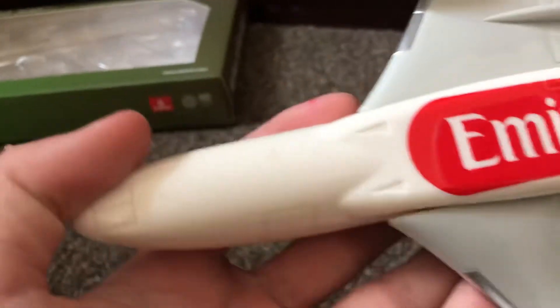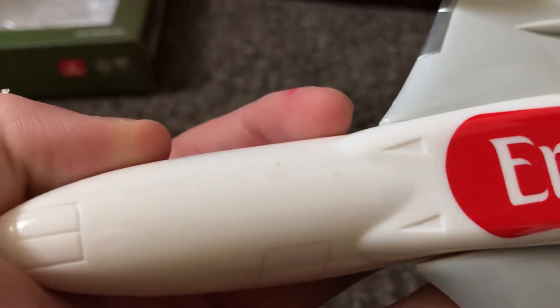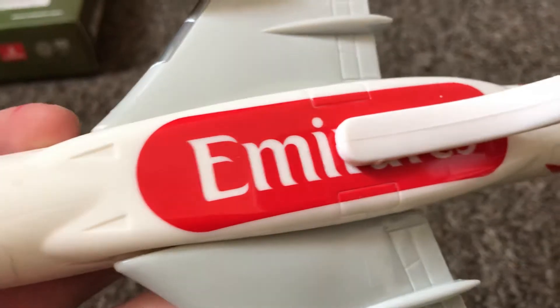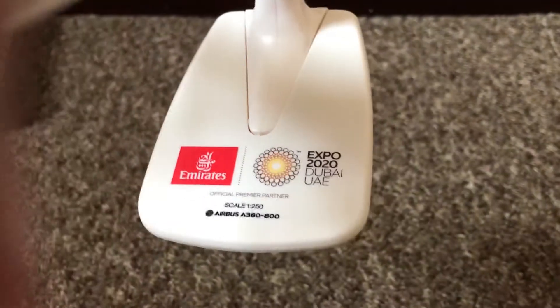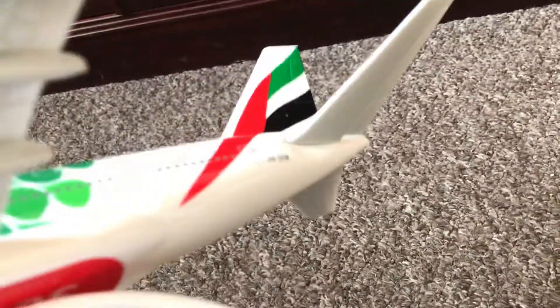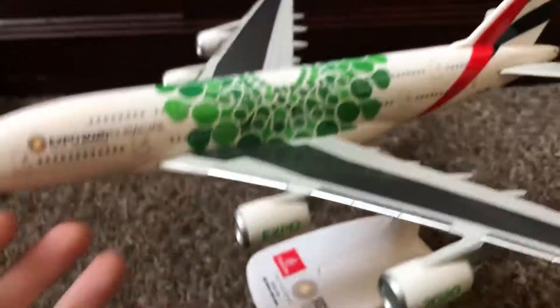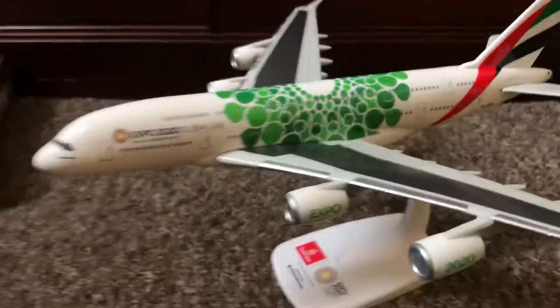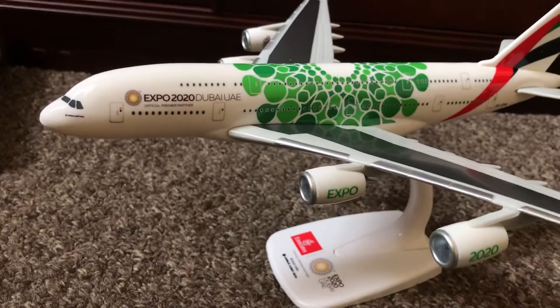You have your UAE flag on the tail there. The engines — they said they should spin I think. On the underside you have your nose gear, your cargo hold, the main gear door, and your stand which says 'Etihad Expo 2020 Official Premier Partner 1:200 A380'. Then the APU area — though there's no APU on the model.